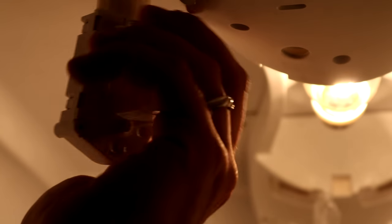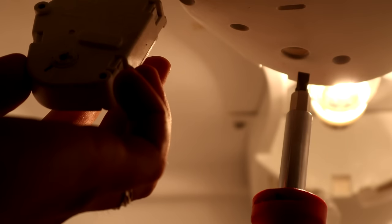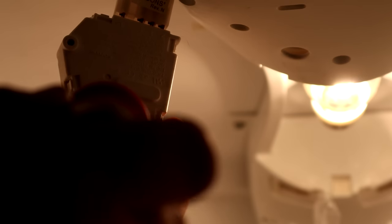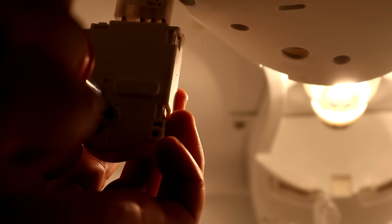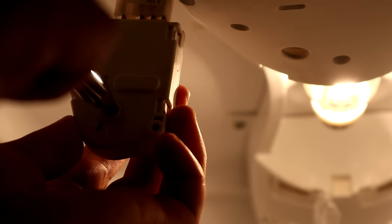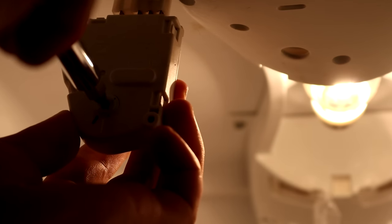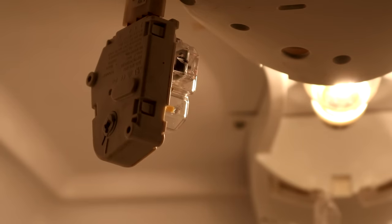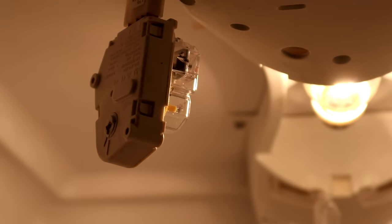Normally this dial sits behind this hole, so you put your screwdriver in and turn clockwise. We're going to turn this until we hear the fan shut off in the freezer — and there we go, everything shut off. Now the refrigerator is in defrost. We're going to wait about 10 minutes and then check the freezer to see if the heater is on.